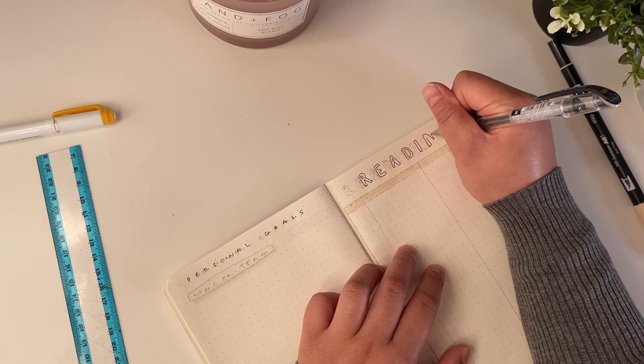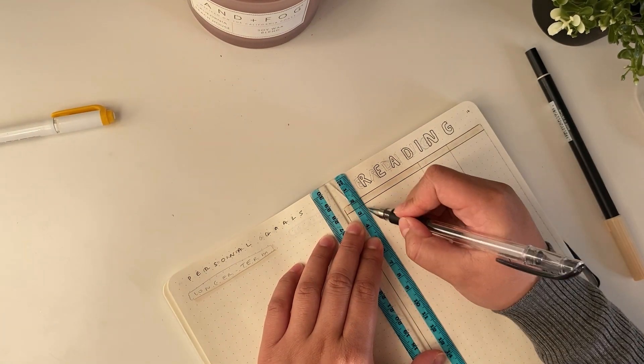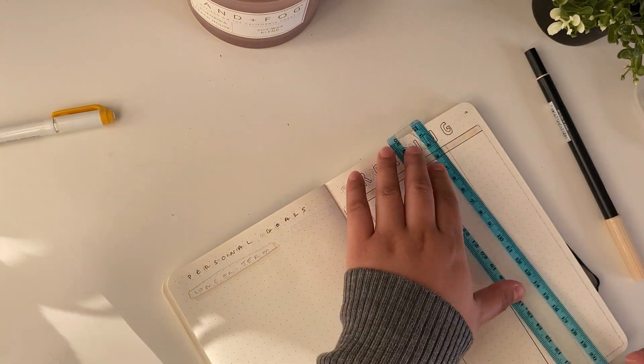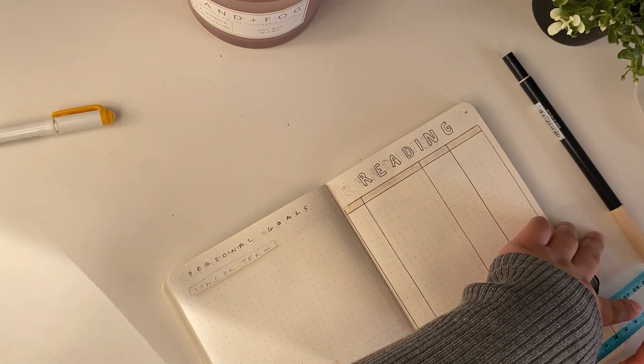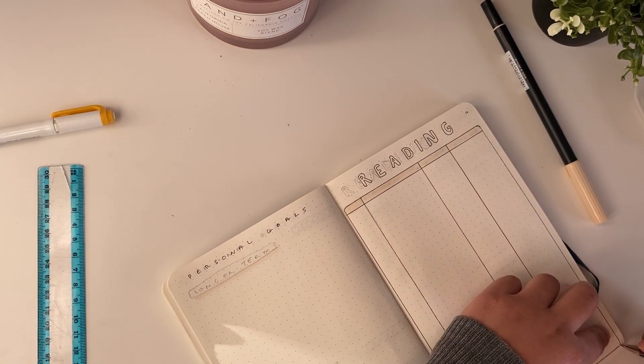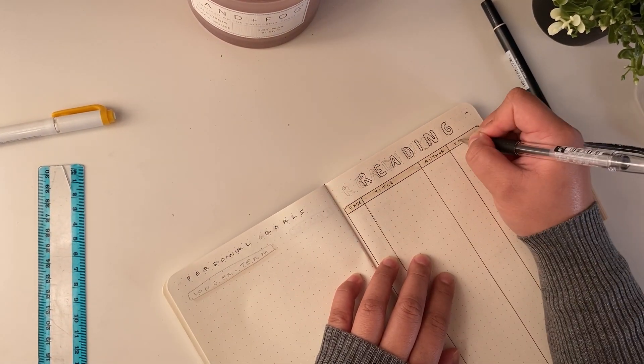Then I have my reading log, which is another habit I want to implement in 2021. I'll list what I've read each month and my ratings, because I want to make monthly reading recaps of what I read.